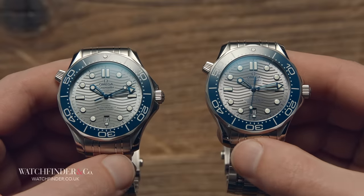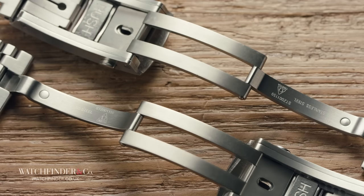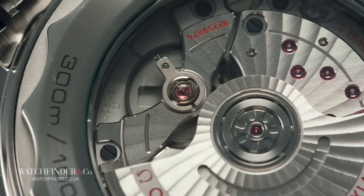If you're thinking that's it, I can tell you right now that it's not. The clasp is identical, right down to the dive extension and fine adjustment mechanism. But the mechanism cloning that provides the biggest shock is the movement itself — the caliber 8800. Screw for screw, jewel for jewel, the 8800 has been fully replicated.